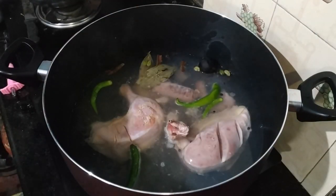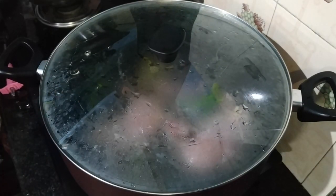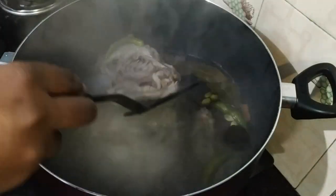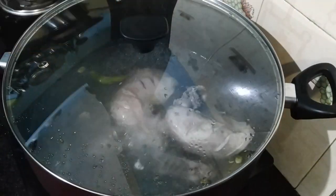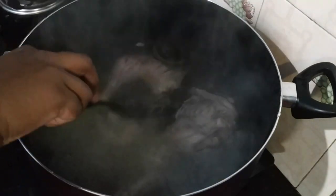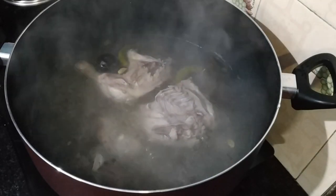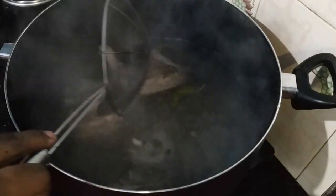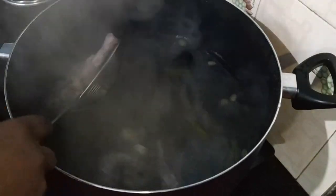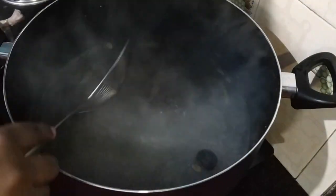I am going to cook for 15 minutes. I picked the chicken in the middle all night. Now I picked the chicken in the middle — when it came in, you can look for the chicken. The chicken is on a high flame. I brought the chicken in the middle. I am going to mix it up in 15 minutes. We will mix the chicken pieces together.